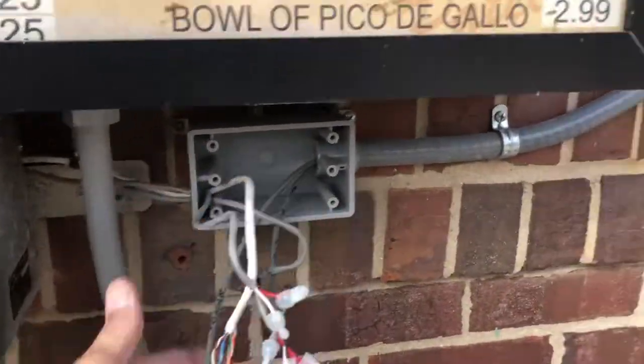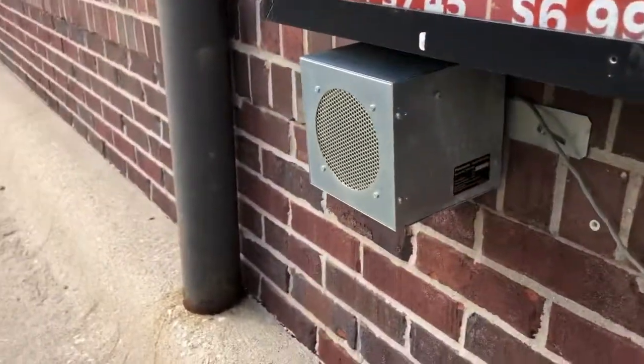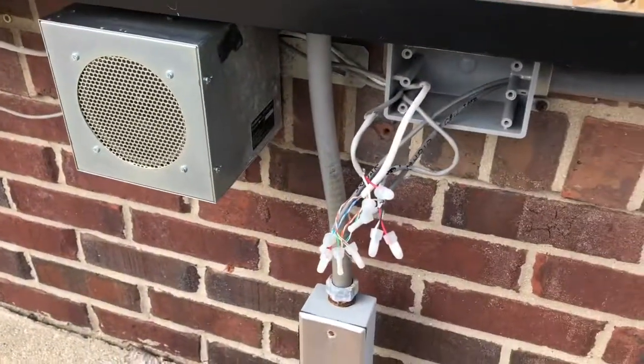No more splice in the seal tight. All the extra crap has been cut off — I've got plenty of wire here to run halfway down the street. I also discovered the speaker doesn't sound good, so we're going to replace that element as well. And then I'm done. I hope.